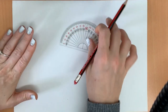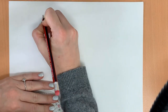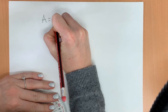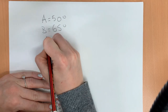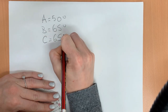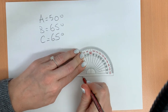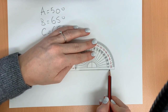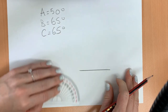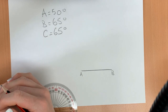How to construct a triangle when you're given only the angles. You will need a protractor. We are given angle A is equal to 50 degrees, B is equal to 65 degrees, and C is also 65 degrees. We're going to start by drawing a line. We don't know how long this line needs to be, so we'll draw a straight line using the flat edge of our protractor. We're going to label A and B. That's the start of our triangle.